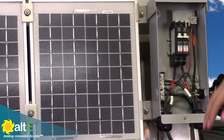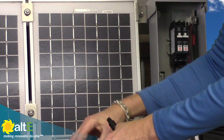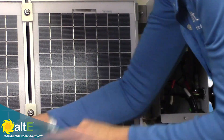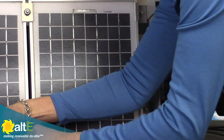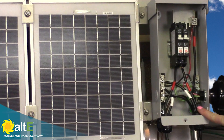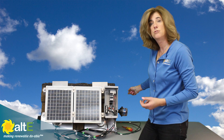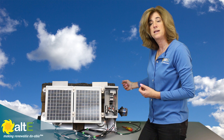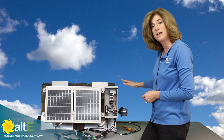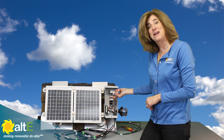With my breakers off, I'm going to connect the strings together — my cable going to string one and my cable going to string two. From the combiner box, I'll be leaving in conduit and running through conduit into the inside of the house or barn, wherever the rest of the system is. I'll go into my DC load center in there, all in conduit. Once everything is wired up, tested, and confirmed good, I'll turn on the breakers.